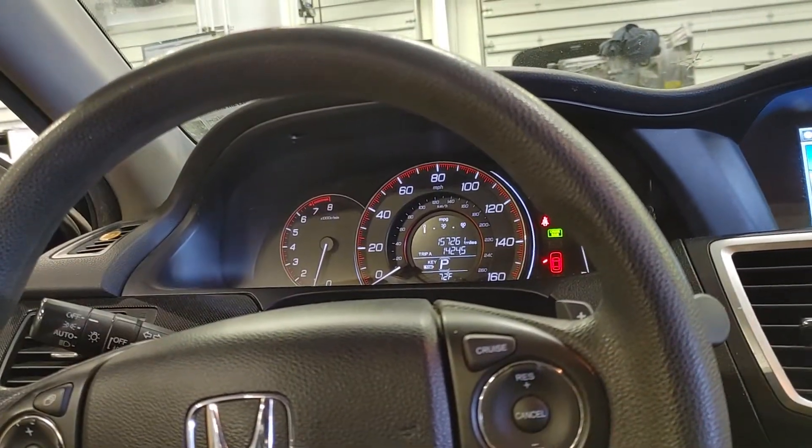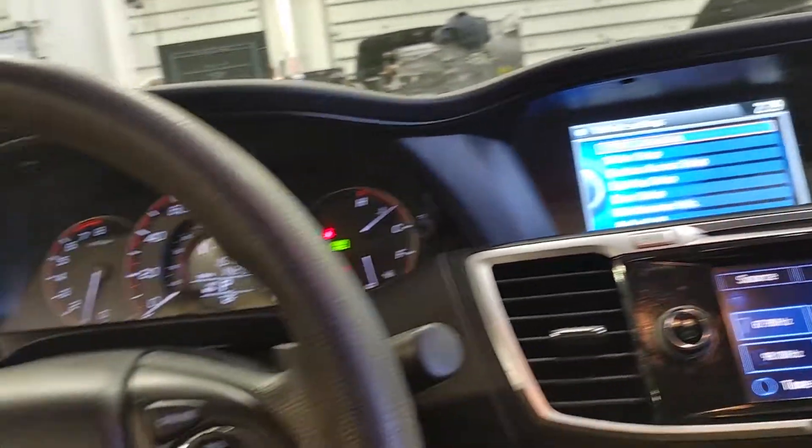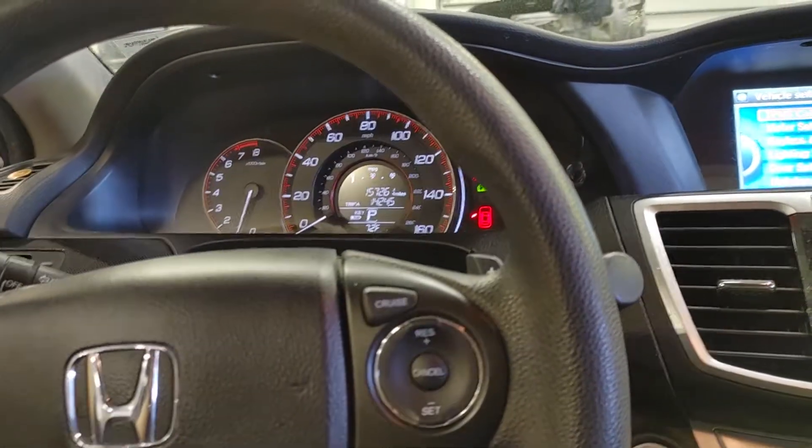I went ahead and set the tires at 35 and set the threshold — that's basically what the calibration is. And that's how you do it. The light's off. That's it. Thanks for watching.